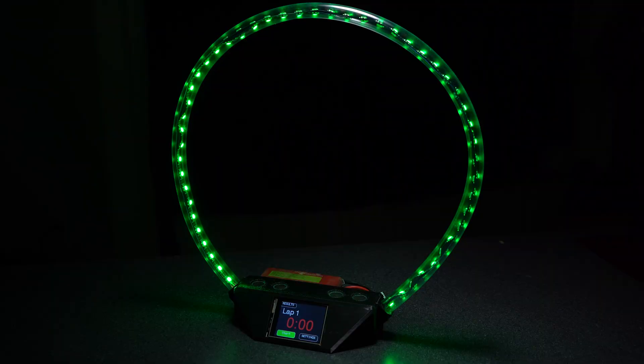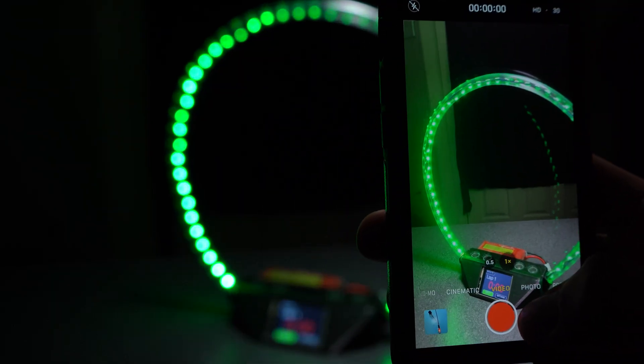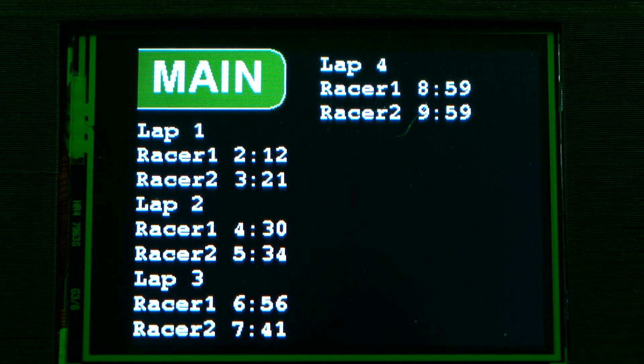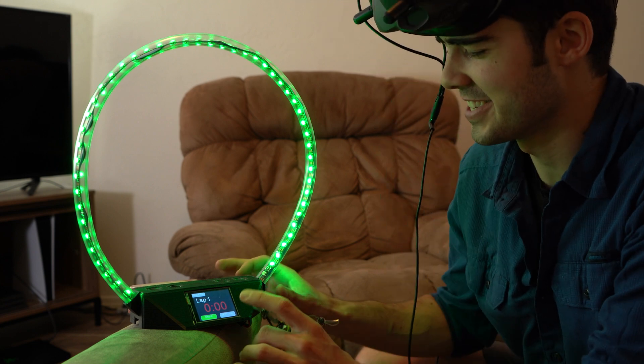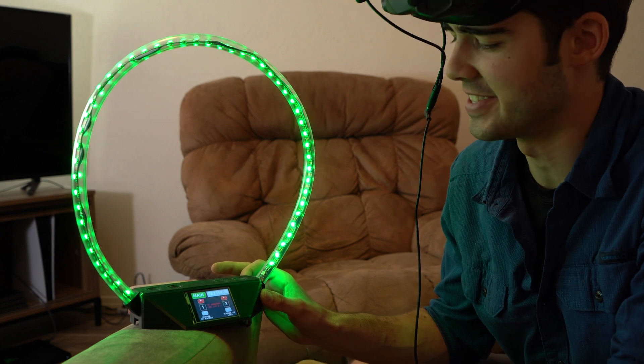What I recommend is setting your phone or camera next to the gate. This way you can go back through and watch whose drone flew through and in what order. Using the gate's results page, you can then match the times up. I'm going to do a quick demonstration race — I'll go into settings and change it to two laps instead of one.